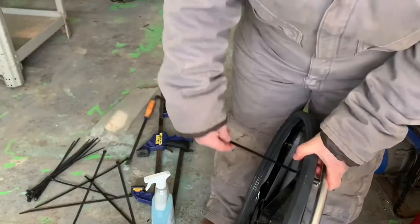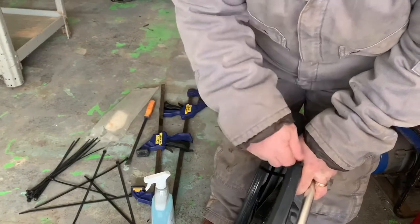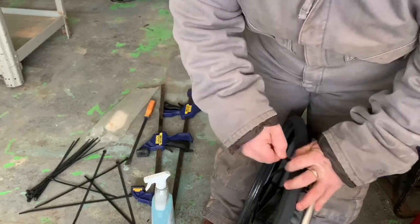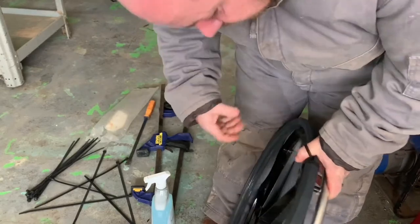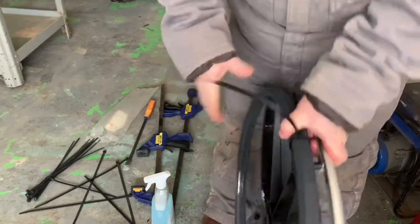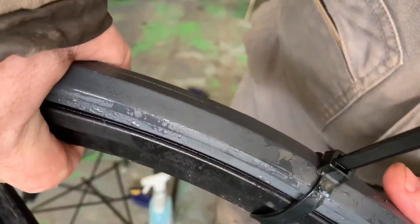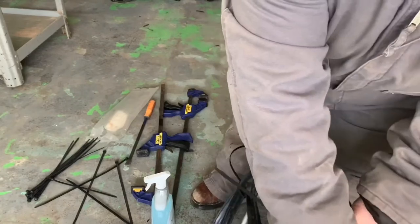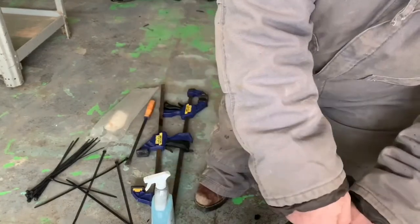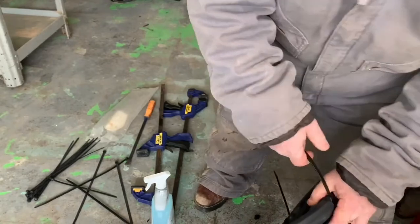So here we go. The zip ties are a very important part — I couldn't have done it without these, and you've got to have really strong ones because there is a lot of tension on it. Zip tie one on there as good as you can get it. You can see it's still not down in the groove, but that's okay — we'll work on that later. Now go over as many spokes as you can and put another zip tie on it, trying to get it down as close to the groove as possible.